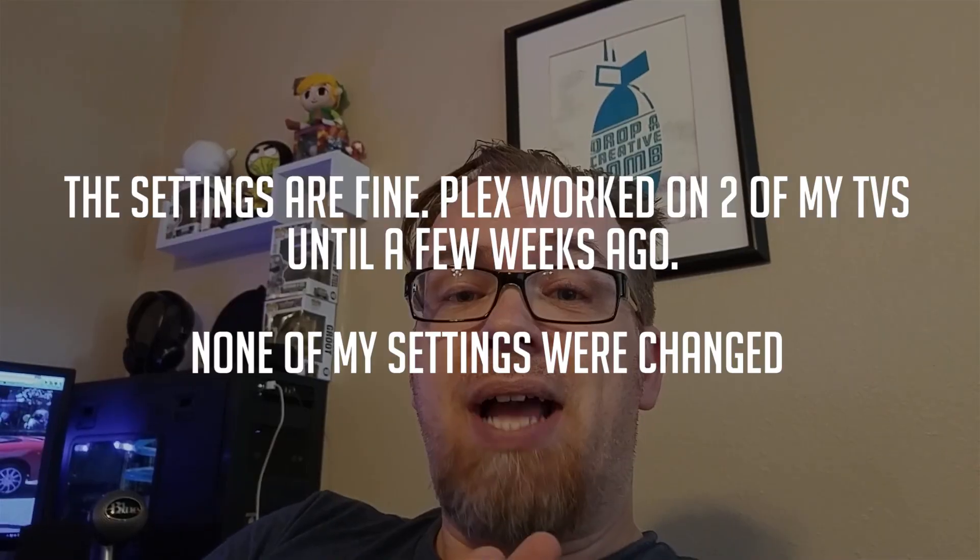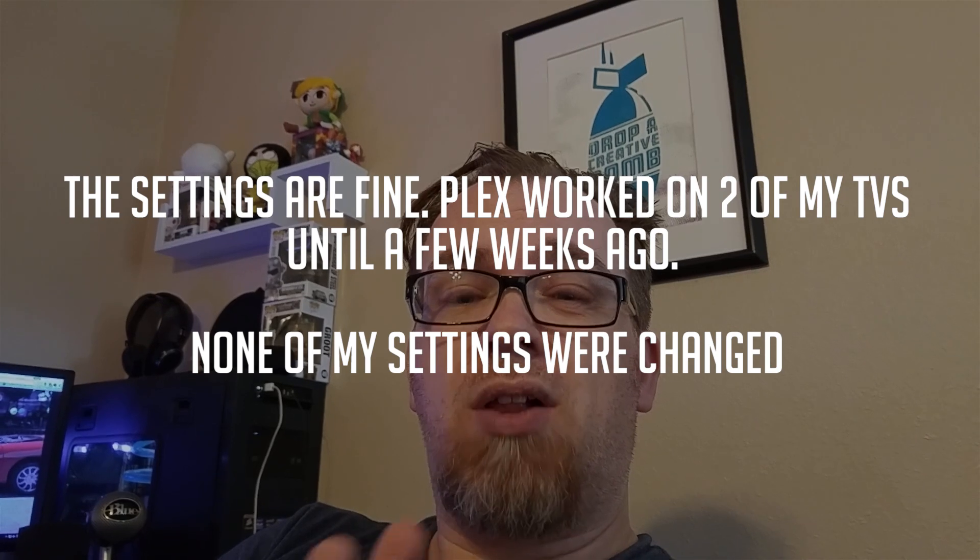Everybody's like, well, make sure all your settings are right. So in this video, what I want to do is actually show you that I do indeed have my Plex settings set up correctly, and I'm going to do that by demonstrating something here just real quick.